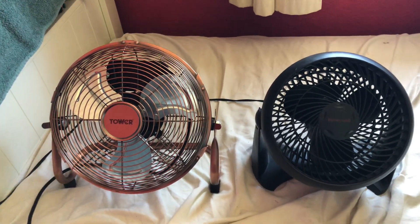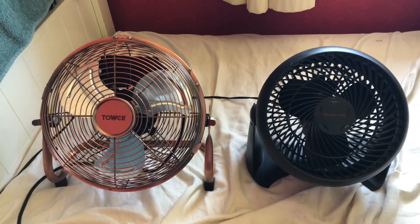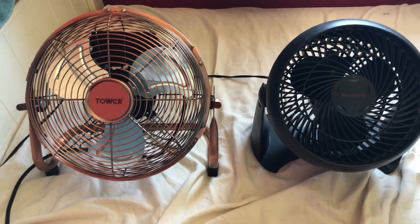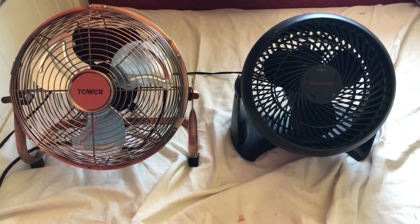Hey guys, here's a fun comparison between the 2010 Honeywell 7-inch black turbo desk fan versus the Tower 9-inch copper high velocity desk fan. Here's the front of them.